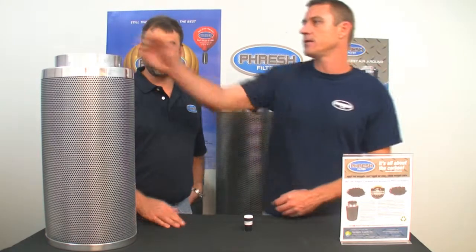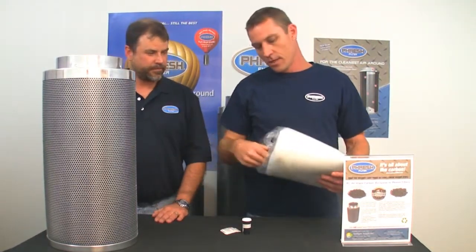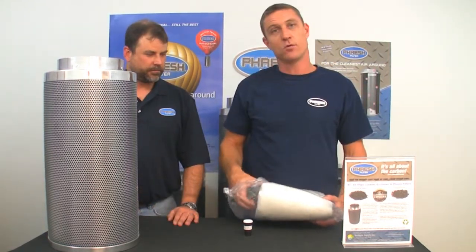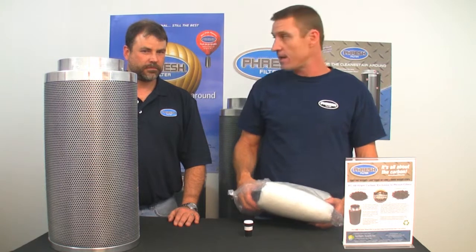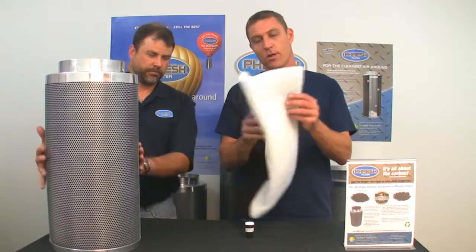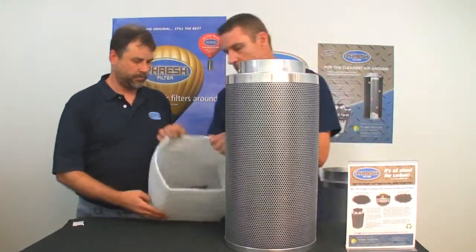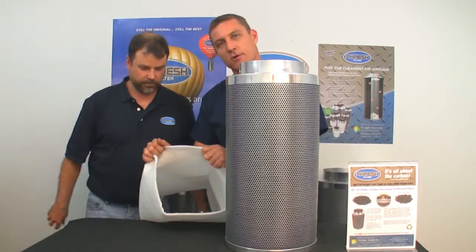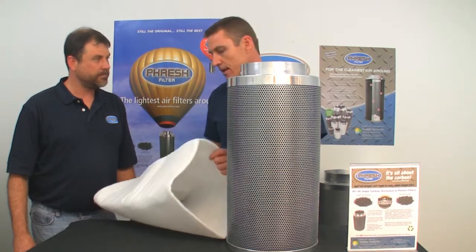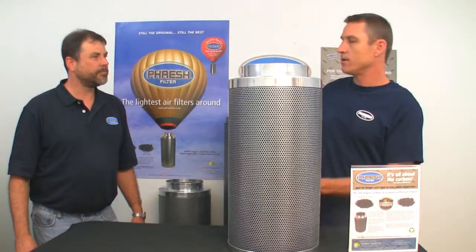Pre-filters will actually keep the dust from clogging the bed of the carbon filter — that's what these are for. Large dust particles will actually clog all the passages between the carbon, cause a lot of pressure, slow the airflow down and cause your room to heat up. So it's essential that you apply these. These are machine washable. We use a very good quality polyester Dacron here that'll last and are machine washable. We recommend that you wash these at least every three months — generally when they get dirty, that's a fair giveaway that you need to wash them.